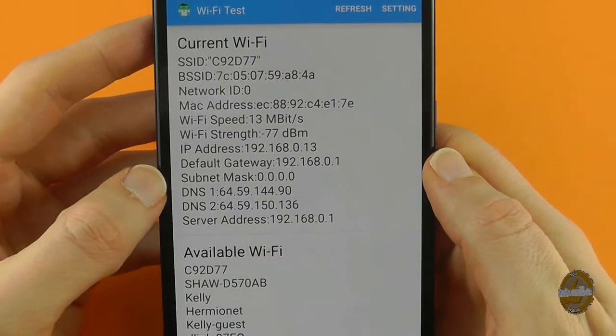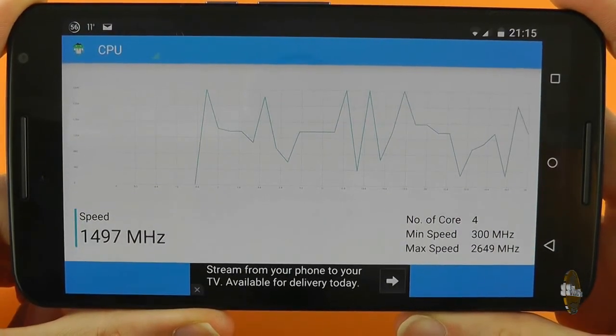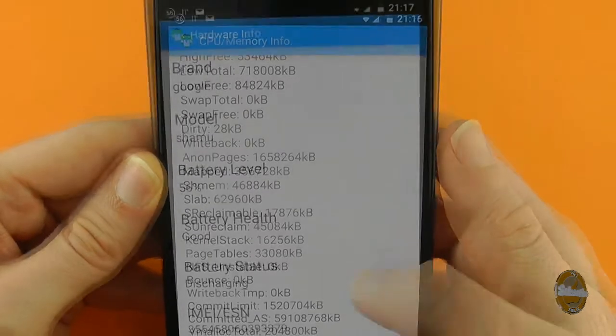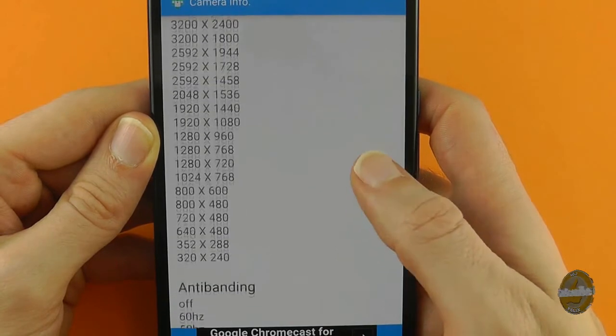Beyond physical tests, Test Android includes a whole battery of information sets that range from giving you information about your current WiFi settings and strength to an entire system monitor. It will also give you battery information, Android version details, and pretty much anything else you can think of to do with your device.